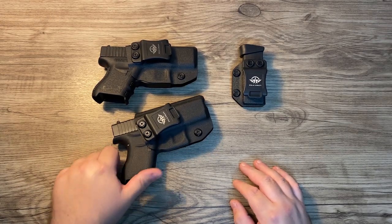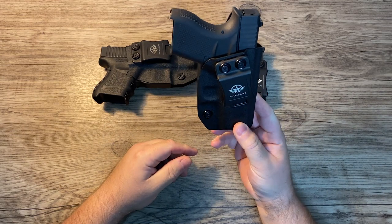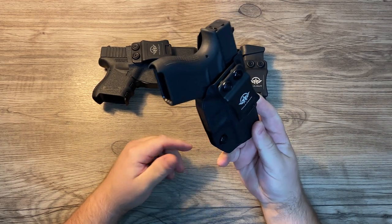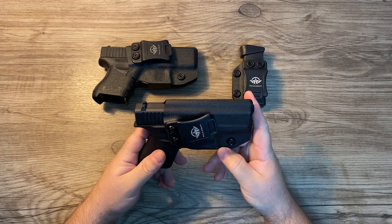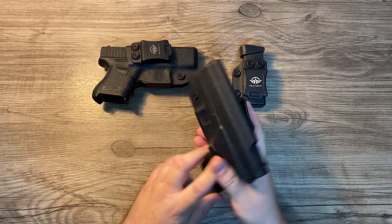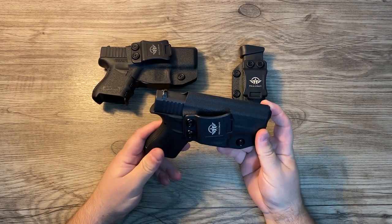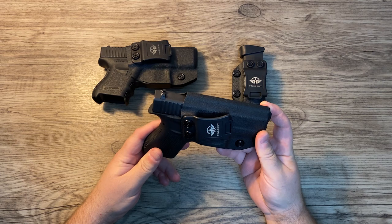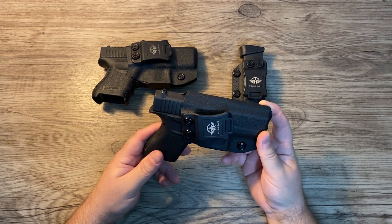Apricotrucker here, today I'm doing a review of the Polecraft in-the-waistband kydex holster. You can get these on Amazon for about $22 a piece. They come in right-hand and left-hand versions. I got this for an easy grab-and-go setup — I don't like having to run loops through or deal with crazy setups, so I just grab it out of the safe and throw it in my pants.